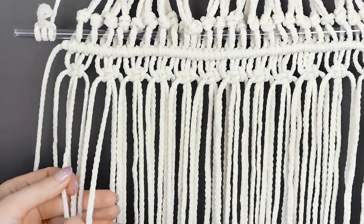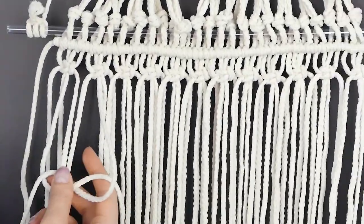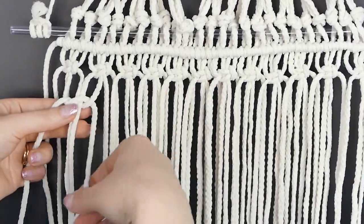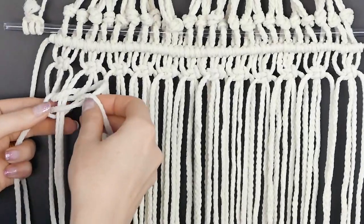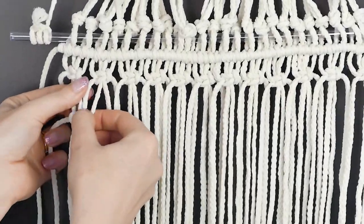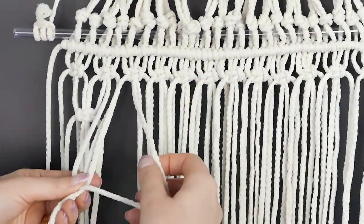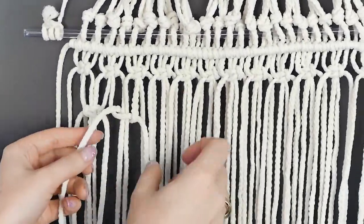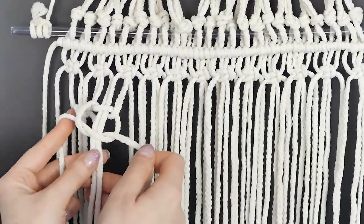For the next row, leave off two pieces and repeat the same square knot across. We'll pick up those two pieces on the next row to alternate the design. This also connects the rows together so you don't just have a curtain of hanging rope — it's more of a net. You can also decide how far apart you want each layer to be. For a more dense look, go for a shorter distance. The great thing about macrame is you can really get creative with it.